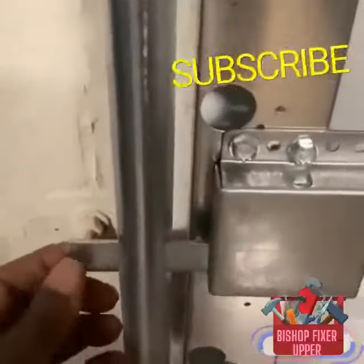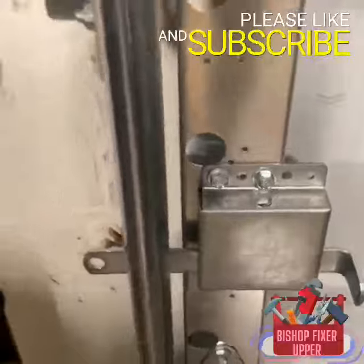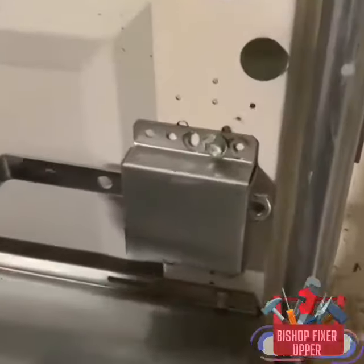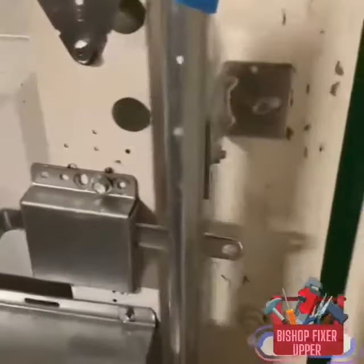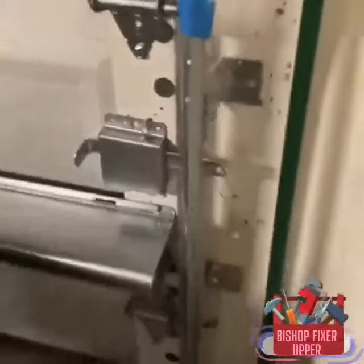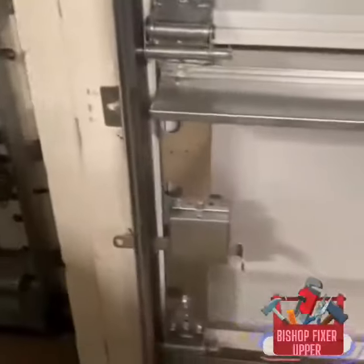If need be, you could put a padlock right here on here to be even more secure. A lot of you might not be aware — go outside to your garage and push this in and it'll help secure your garage. Put your padlock on and it'll help secure your garage.